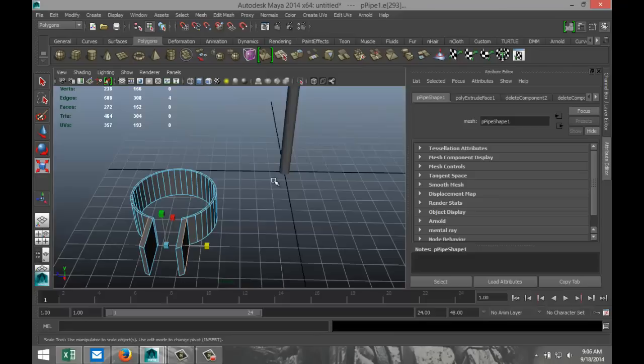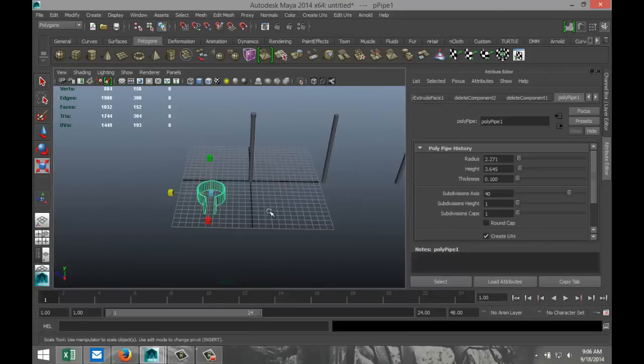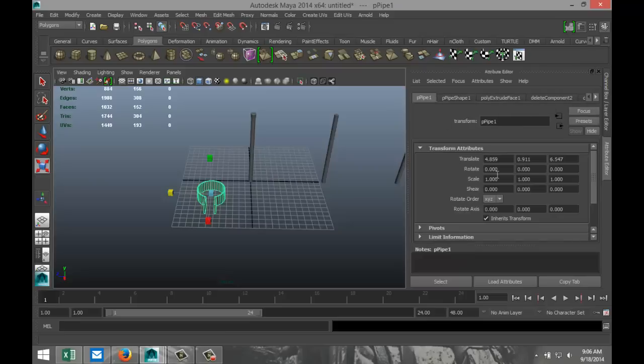So now that we've got that, right-click Object Mode. We've got our first pole centered. For this one, I'm going to set the translate values to zero, which will make that nice and centered.